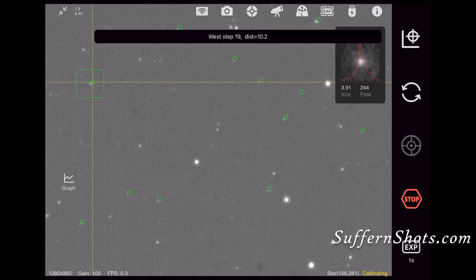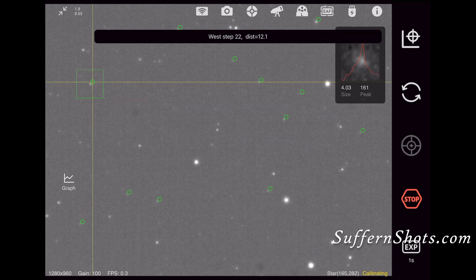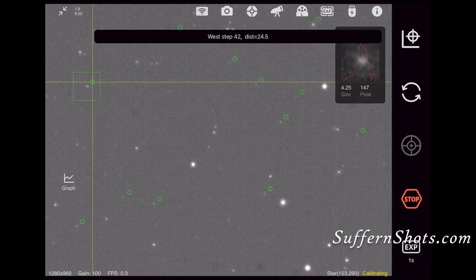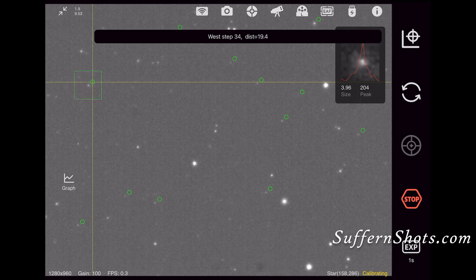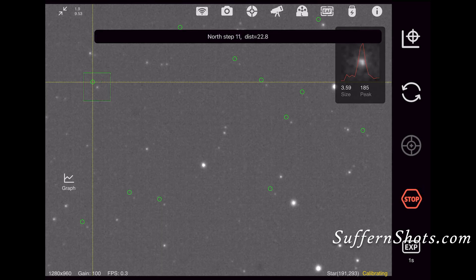After you're centered, you set up your auto-guiding. The auto-guiding, in combination with good polar alignment, ensures that your images are nice and sharp and the stars are nice and round. It might take a little while to calibrate the whole system, but once that's done, you have much more confidence in the images you'll acquire for the night.